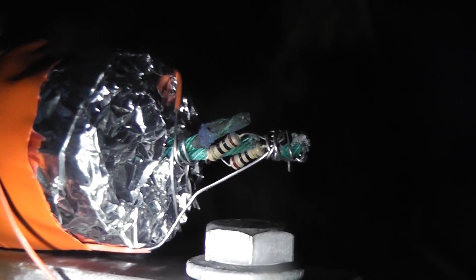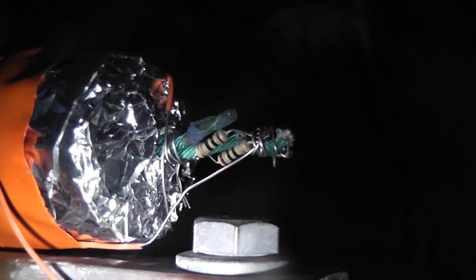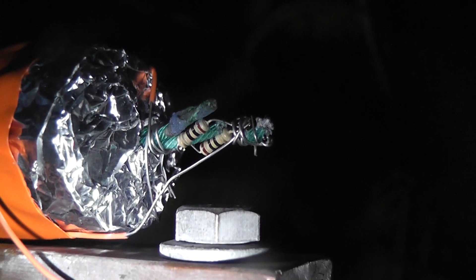So we're going to put this in position and see what happens. I'm not sure if you can see the igniter, but it's two 10 ohm resistors in parallel.